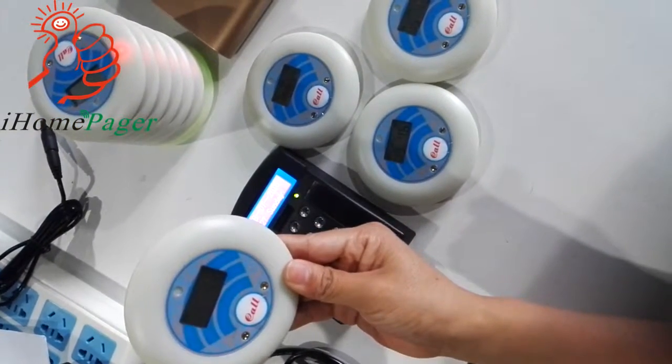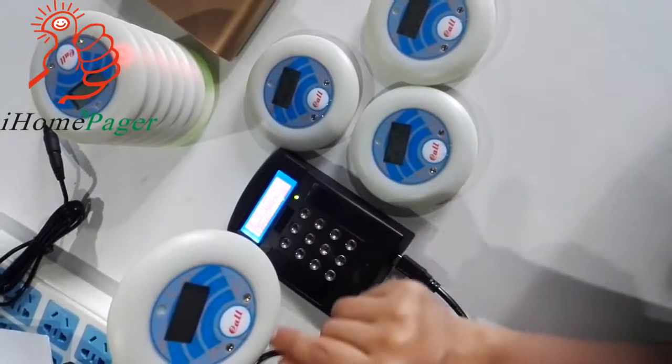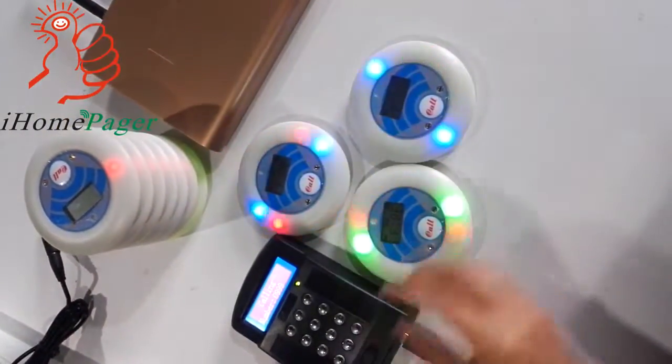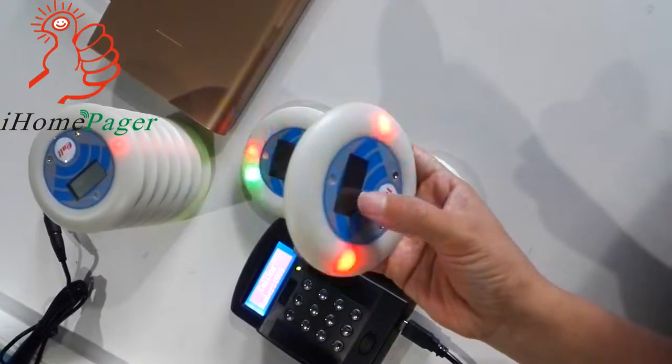This is the mother pager. It can call all the pagers by just pressing this call. Here it shows fire.